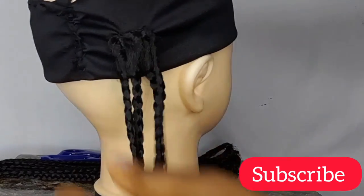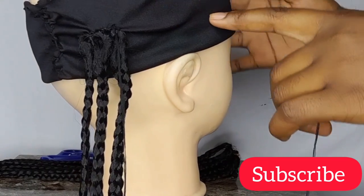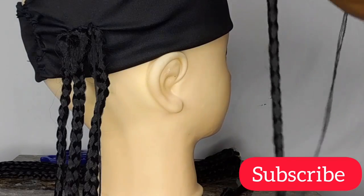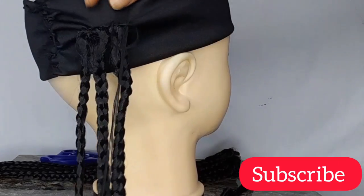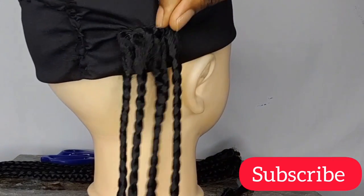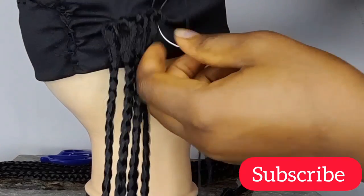I'll continue sewing the tracks to the front, attaching the box braids to the headband at the front. If you want your work to be easy, don't cut the thread after attaching each braid — just continue sewing your tracks, more like you're making a wig, without cutting it, so that your work will be much easier.